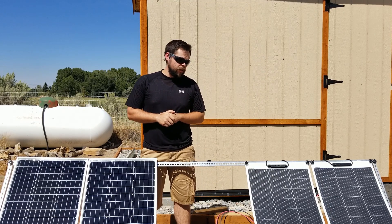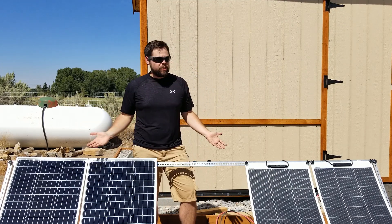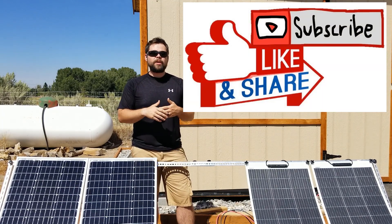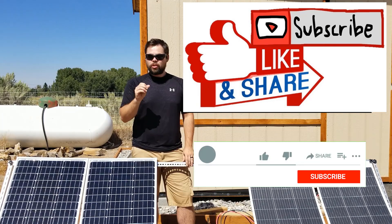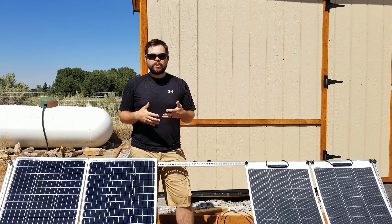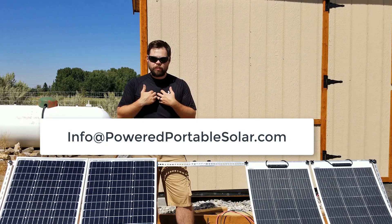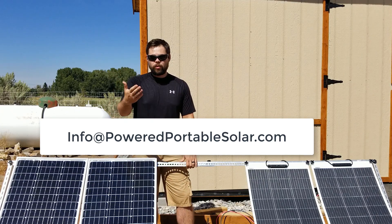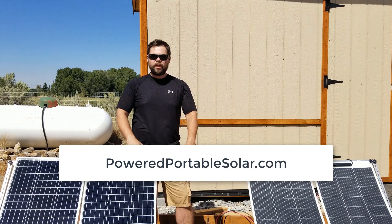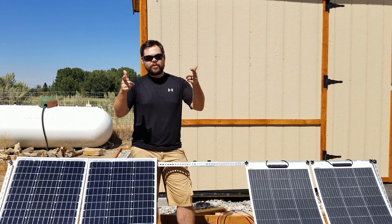Thank you so much for tuning in. I try to make these videos as clear and easy to follow as possible, and I pay for all of this out of my own pocket so you get a full honest review. I truly appreciate the thumbs up and all of you subscribing. Don't forget to click subscribe and the bell to get notified of new videos. Comment below with any questions, or reach out by email at info@poweredportablesolar.com. If you're interested in these solar panels or solar generator kits, visit poweredportablesolar.com for more information and the best pricing. Thanks again everyone — catch you next time.